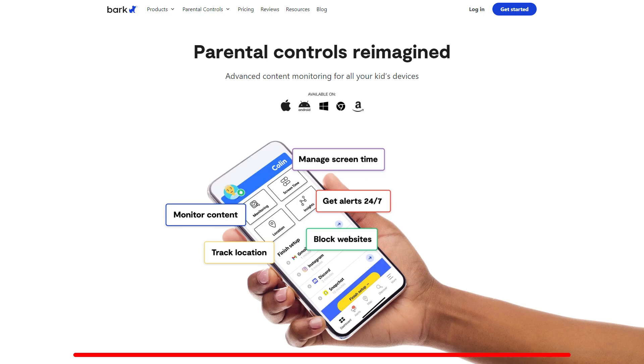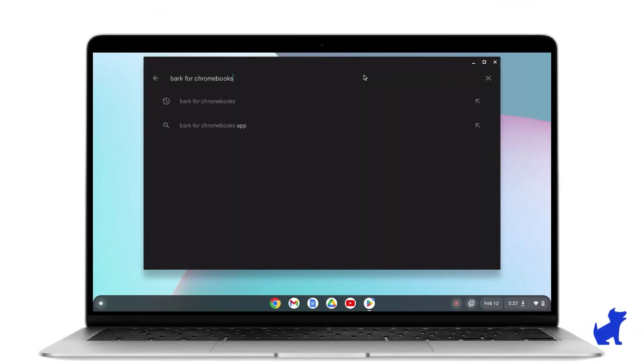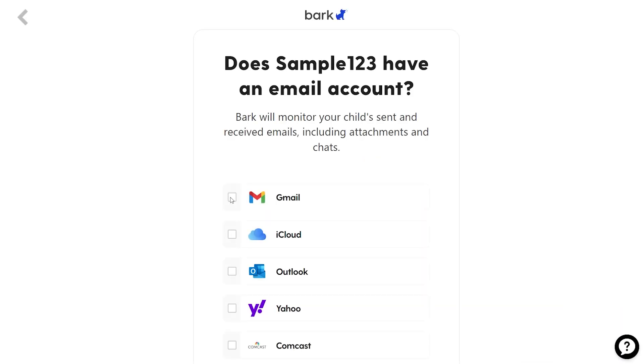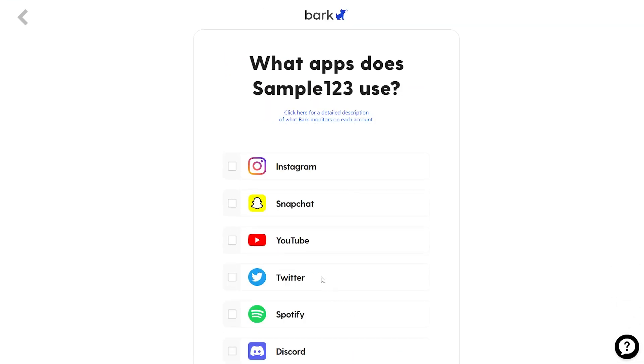To install Bark on a Chromebook, you can click the link in the description below to go directly to Bark's website. There, you'll find the Bark Chromebook app — download and install it following the instructions provided on the site. Bark complements Google's built-in controls by offering deeper monitoring capabilities, including checking text messages, emails, and even social media interactions depending on the permissions that you set.